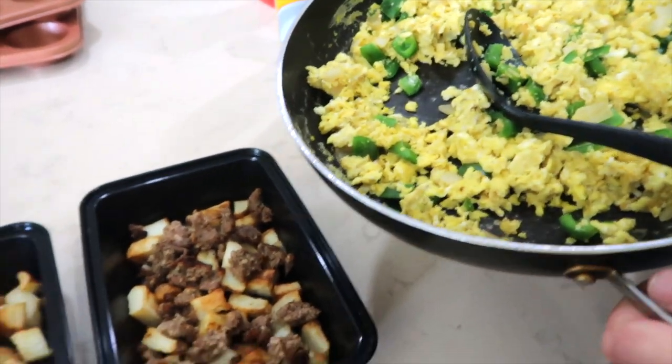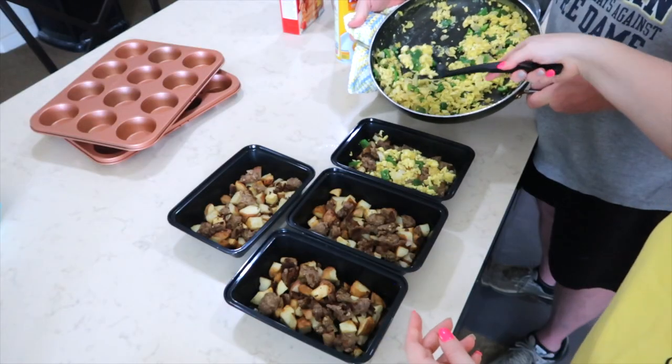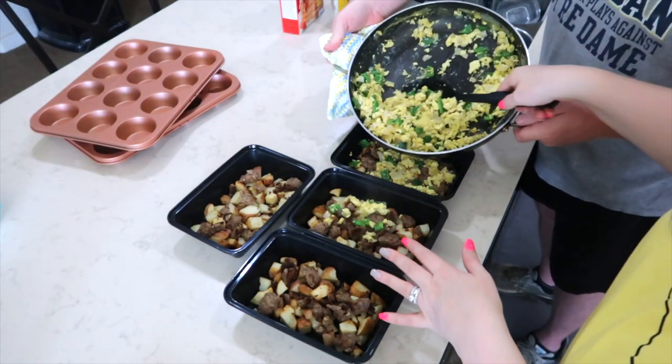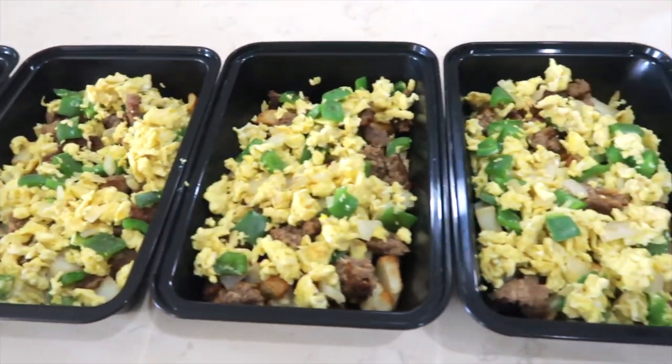Now we're going to add the egg mixture on top of the potatoes and sausage. Once I get the egg mixture in these bowls, I'm going to set them aside and let them cool for a little bit before I start the next step.